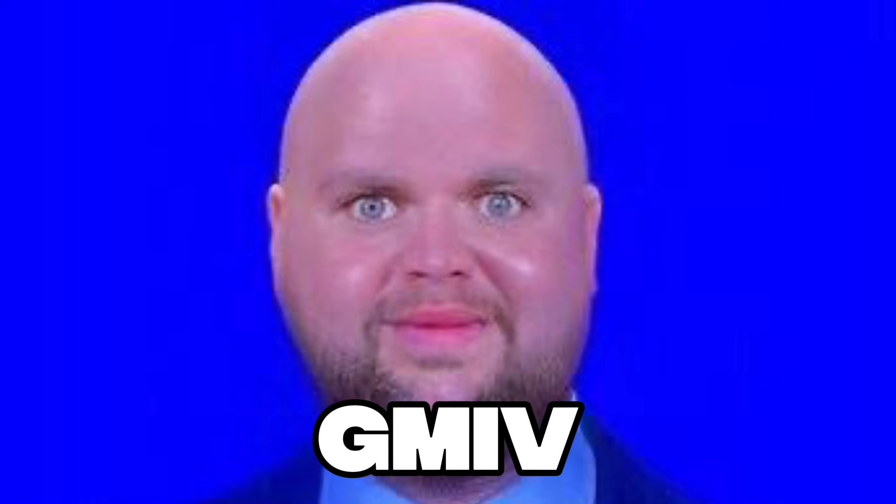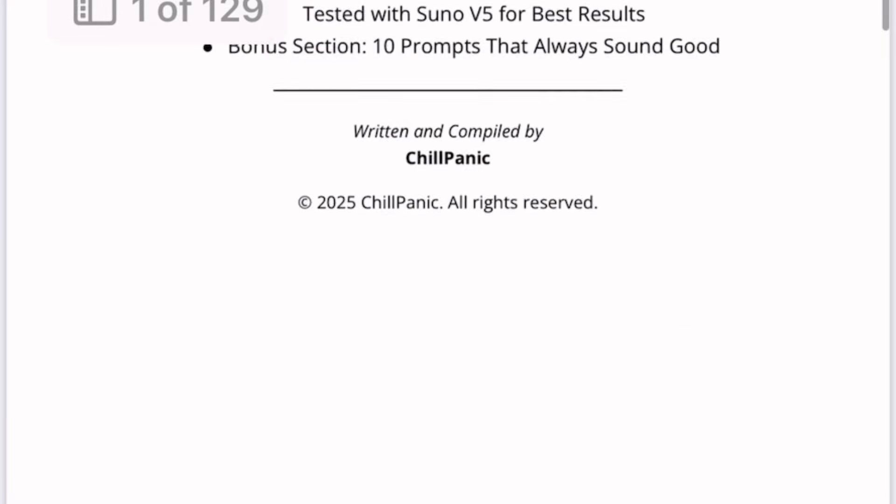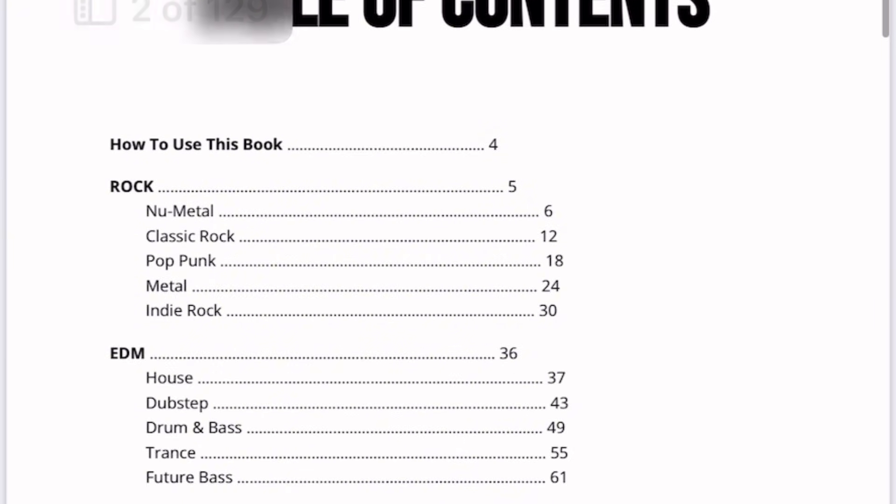The formula I use is GMIV, which stands for Genre, Mood, Instruments, and Vocals. If you'd like an easy way to remember the GMIV formula, I have an ebook called '500 Suno Prompts,' which comes with 500 prompts across 25 different genres — all with genre, mood, instrument, and vocal tags.